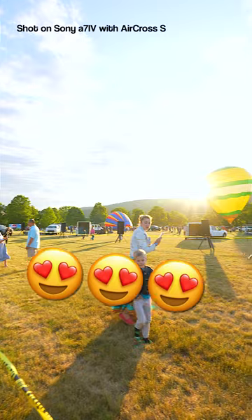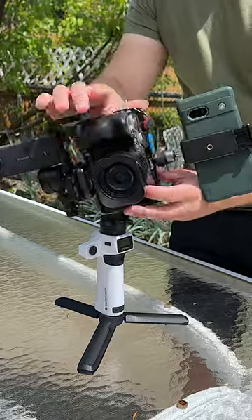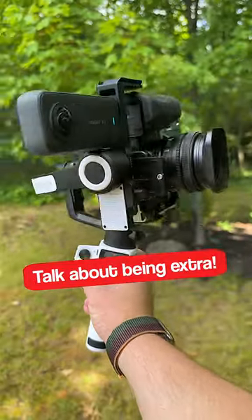I used the Aircross S with my Sony A7IV and Sony A7C to shoot a few projects and it delivered amazing results each time. I also tested adding my Google Pixel 7a and Insta360 X3 onto it and it actually worked. Getting a setup like this takes time and patience.